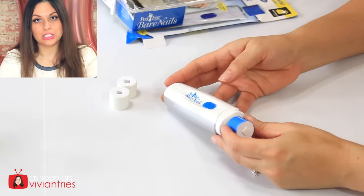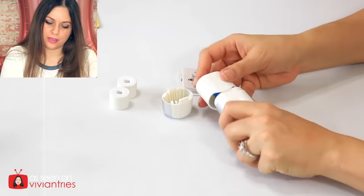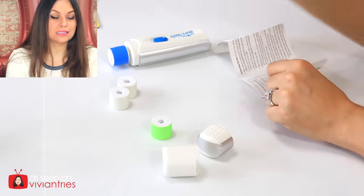This is what the polisher looks like — we are going to need batteries. Here's the cap for the top. I'm gonna need two AA batteries. I believe the green one is the nail filer and this one is for calluses. For use on dry nails only. Do not rinse or submerge the bare nails unit or rollers with water or other liquids. Use a dry clean towel or tissue to remove the debris from the roller. For best performance, clean after each use.